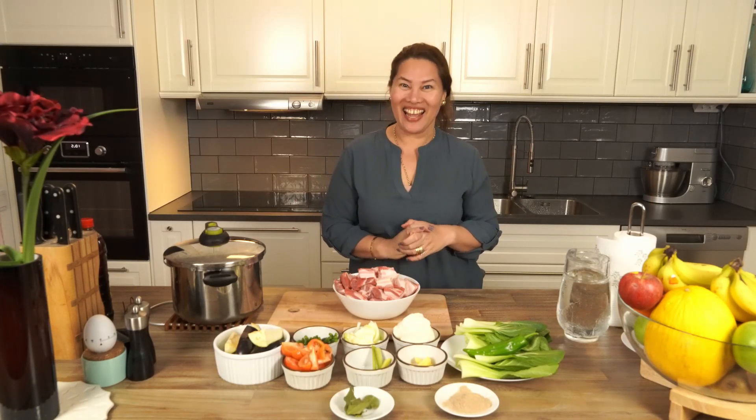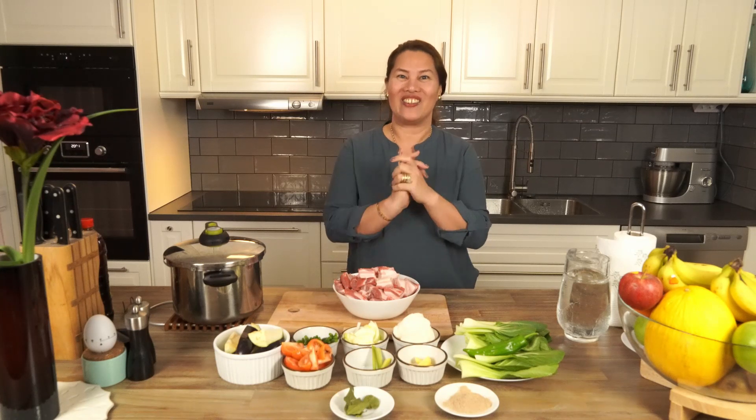Hello everybody, welcome back to my channel Cooking in Ashyar. Today I'm going to share the recipe called sinigang na baboy. Another time I shared sinigang na baka, so now we're going to make a pork sinigang.